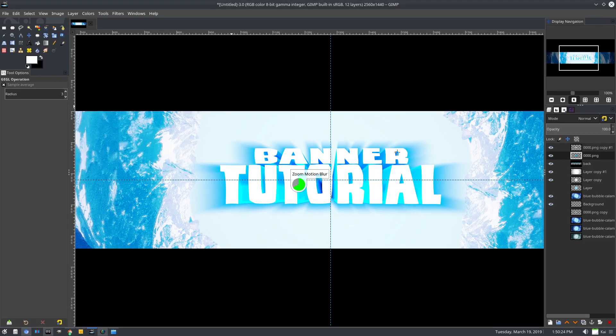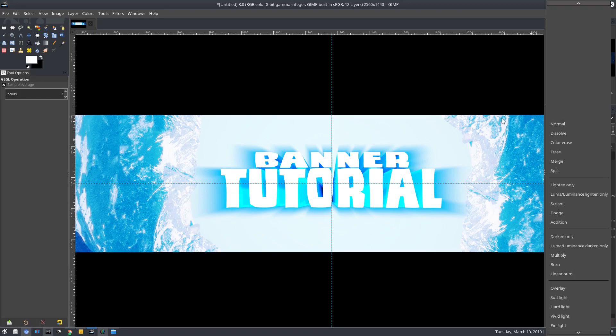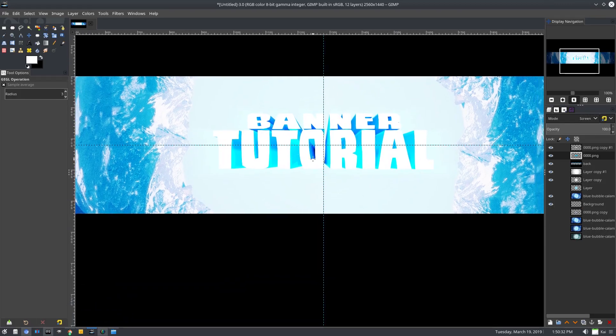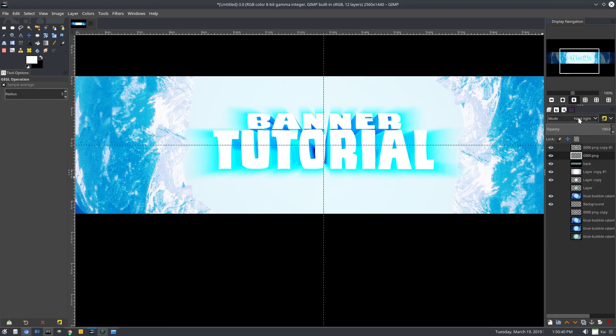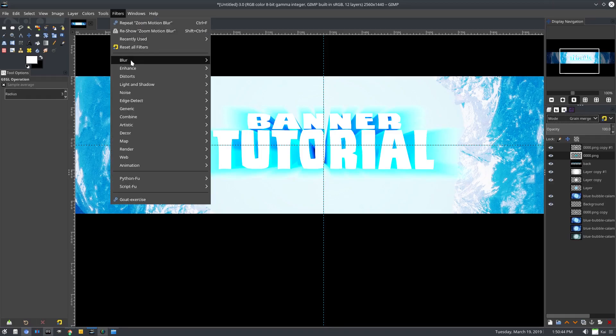We'll hit okay on that one as well. Now I want to try a couple different layer modes and see what looks best. I can't do Screen because everything behind it is so bright. Hard Light doesn't look good either. Green Merge might look good but only if we — let's try something else.